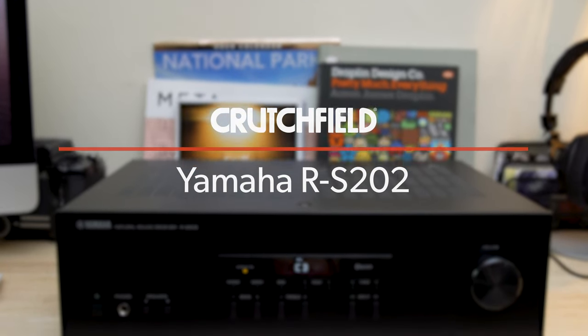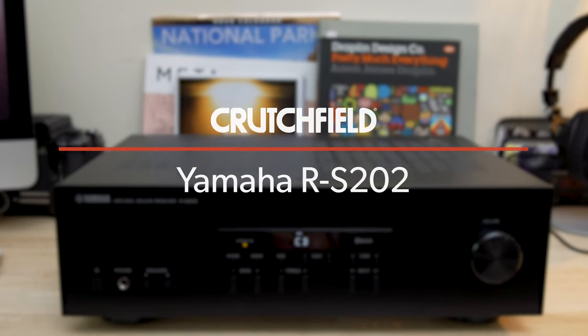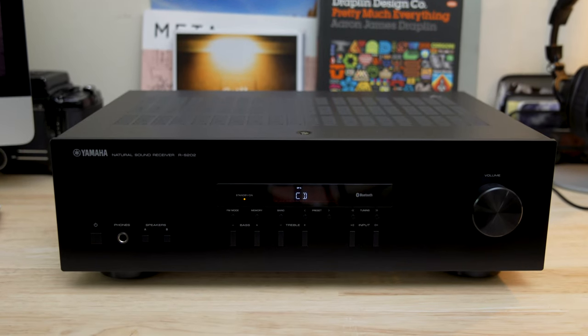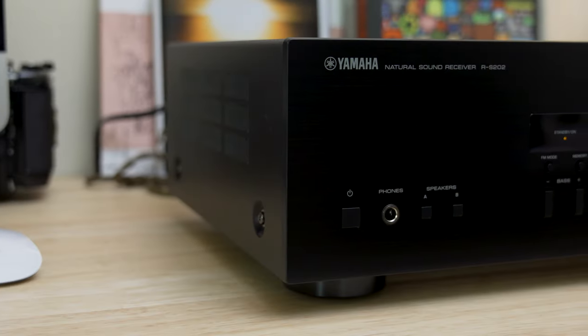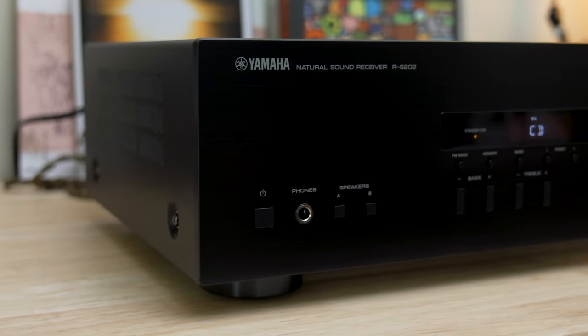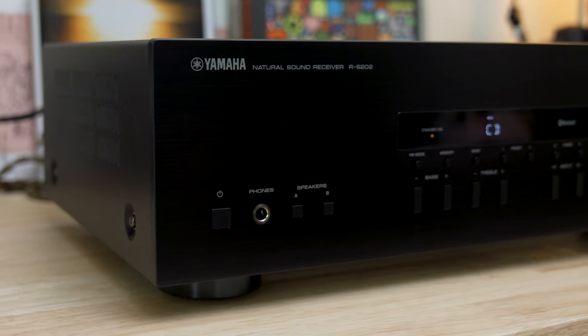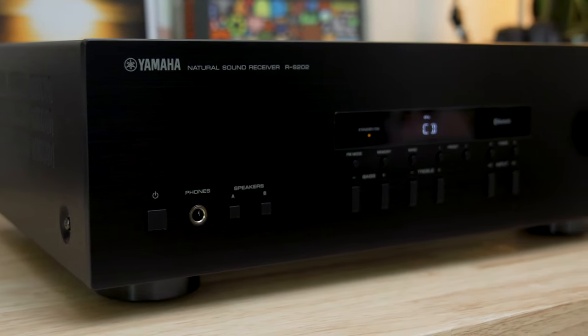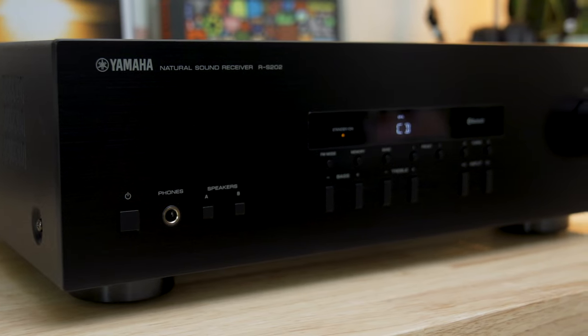This is the Yamaha RS202 stereo receiver. If you are looking for a simple two-channel audio system, this receiver might be the perfect centerpiece. The RS202 may be one of the least expensive stereo receivers available, but Yamaha did not skimp on the quality. It may not have all of the fancy features of more expensive receivers, but what it does have performs really well.